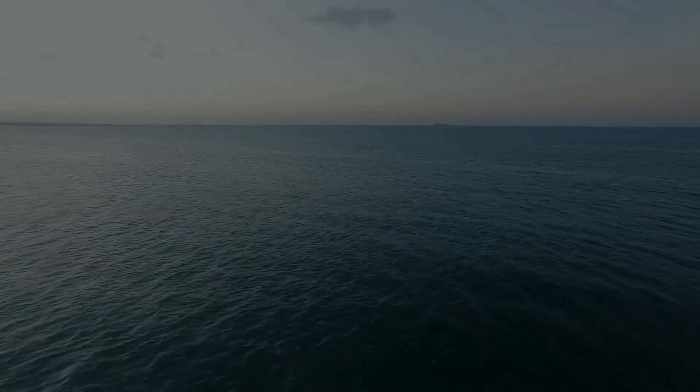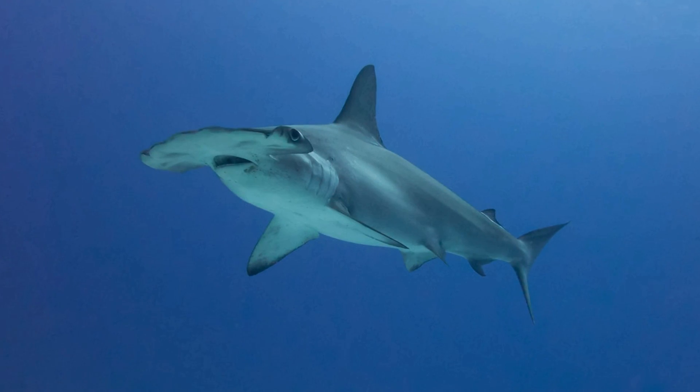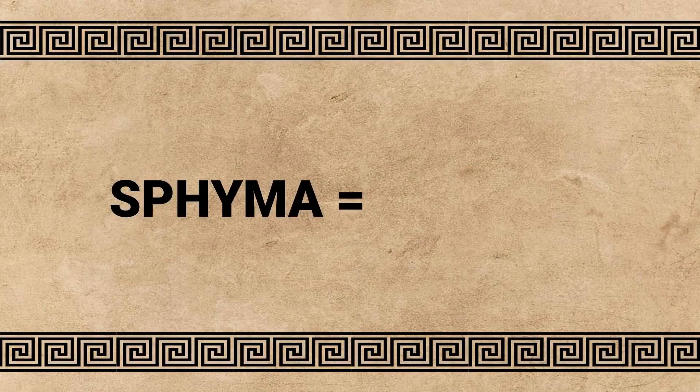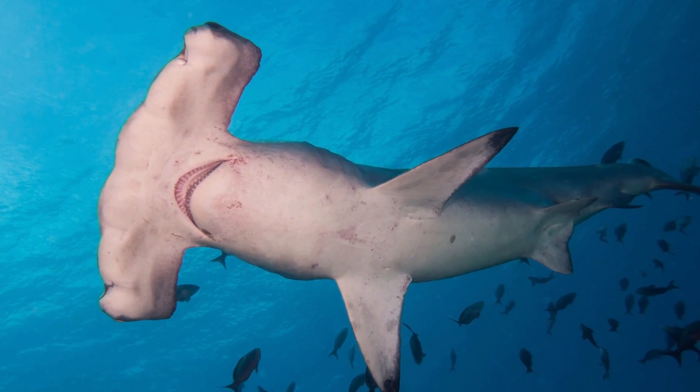Why do hammerhead sharks have a hammer-shaped head? The scientific genus name of hammerhead sharks is sphyma, which comes from the Greek word for hammer — and hammer it does resemble.